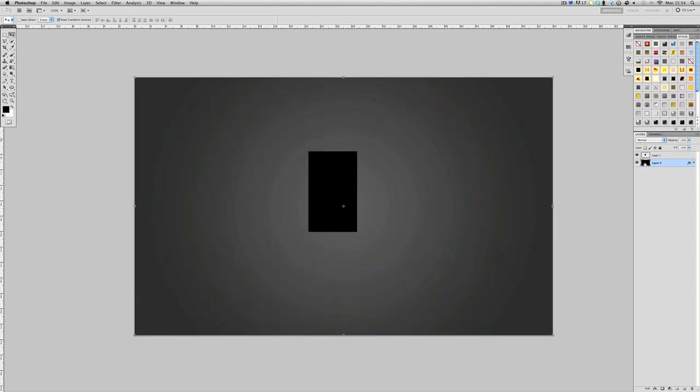Go to your background layer and hold down Control and click the thumbnail so it selects the whole thing. Then select the layer you want in the middle and go to these buttons here — click this one and this one. This will center it vertically and this will center it horizontally, and it will be bang on in the center.